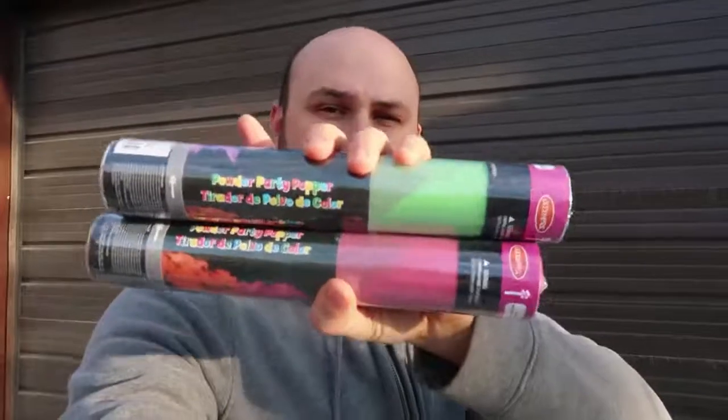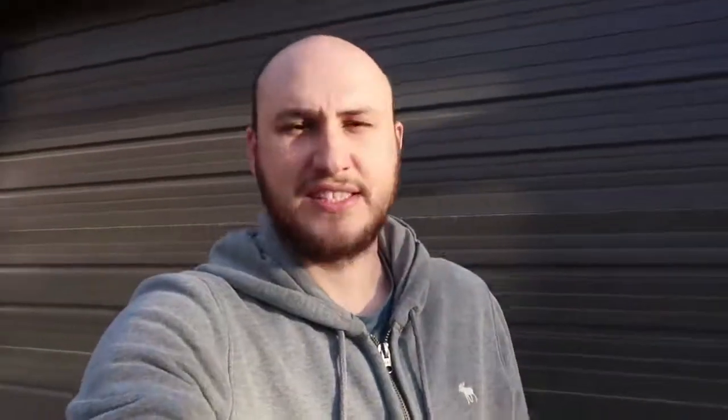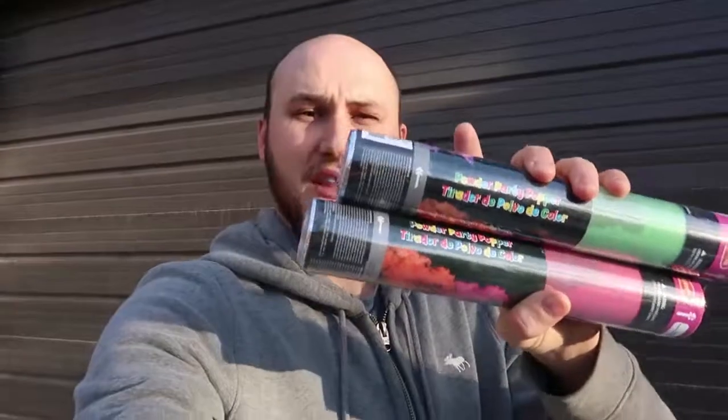Remember those party poppers that I did a while ago? It was with the confetti with a bunch of paper. Well, this one is chalk. I've never seen anything like that before. I was like, whoa, finally they come up with chalk party poppers. I don't know how long ago they came out with these, but to me it's really new, and I'm sure a lot of you have never seen these ones before either. So this is really cool for parties and having fun.